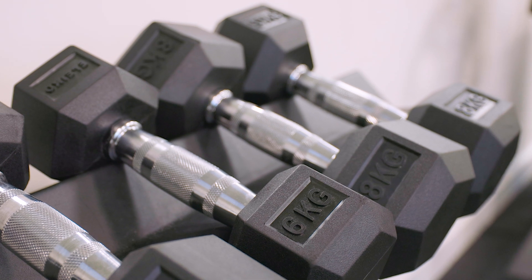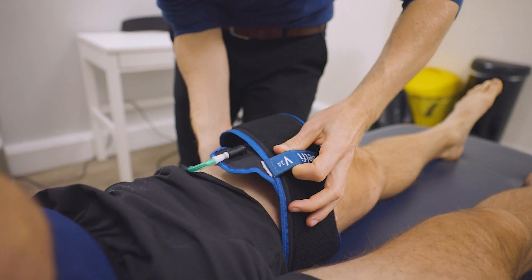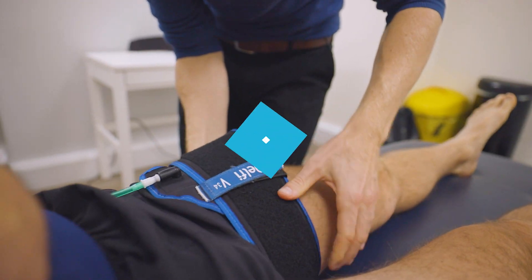An example of this might be a joint that's had an operation on it and we're not able to use heavy weights because that might re-injure that joint. But with the use of blood flow restriction training we can build up those muscles using just light loads and therefore not re-injuring the joint.